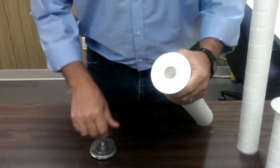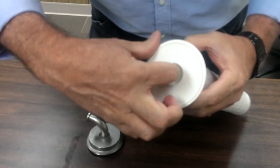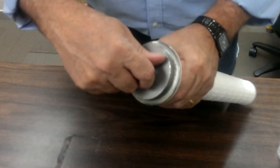So what causes this is inside the filter — if you feel on the inside edge, there is a lip here that is preventing the cap from inserting all the way.